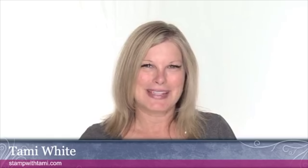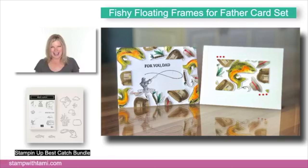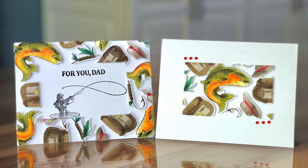Hey there stampers and crafters, my name is Tammy White from StampWithTammy.com and welcome to our online class. Today's theme is Father's Day and we are going to be making floating frame fishy cards for Father — let's try to say that five times fast! This is a really fun technique; normally we see it done with flowers and florals, and I thought let's go outside the box and make this for Dad or the fisherman or fisherwoman in your life.